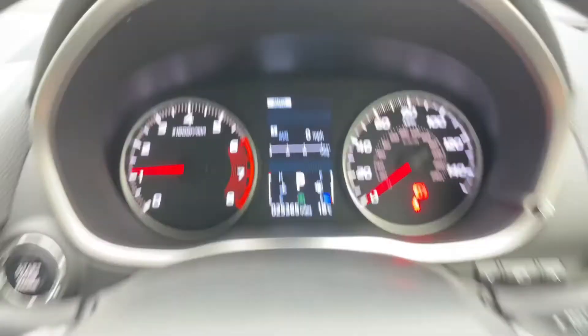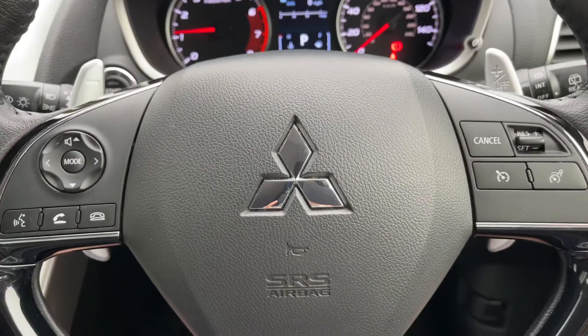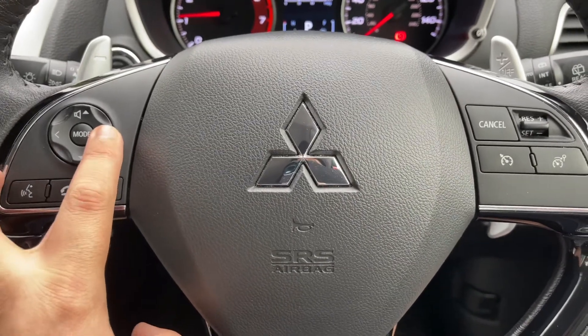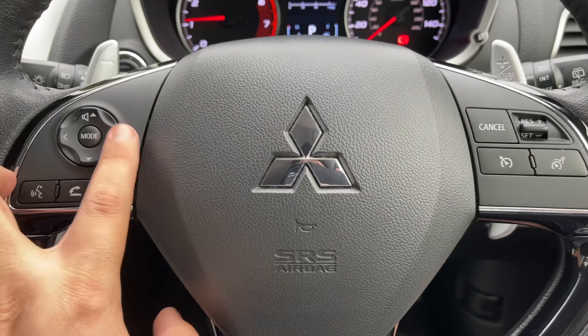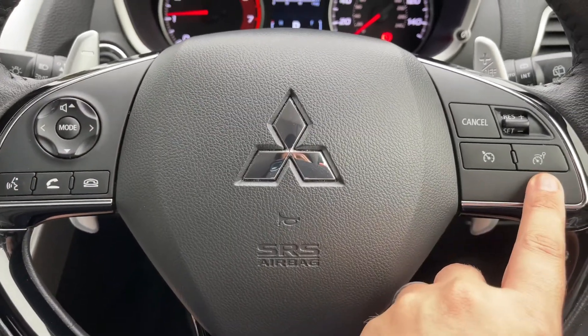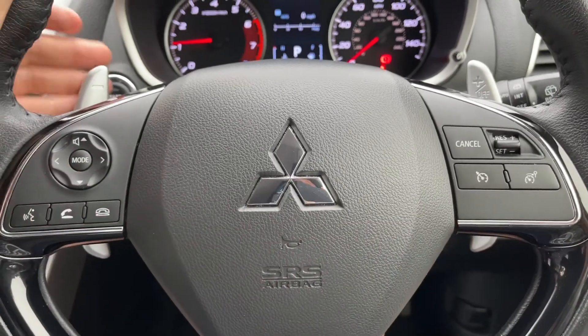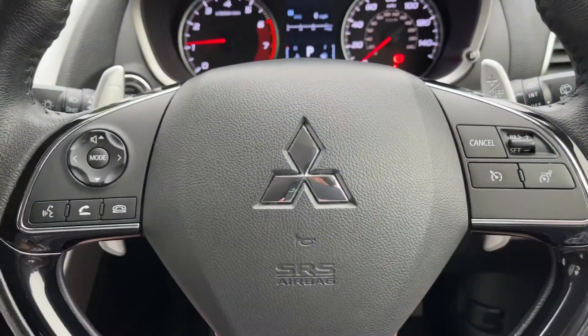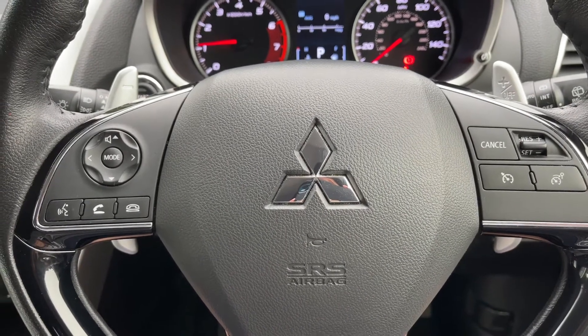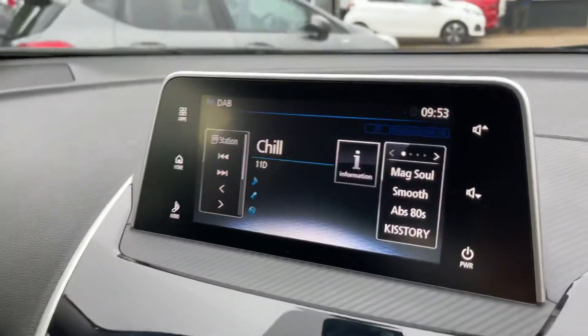We have the trip computer above that section. On the steering wheel, the left hand side has stereo and phone controls with buttons for changing tracks and adjusting the volume. On the right hand side we have cruise control and speed limiter. Just behind the steering wheel, the minus and plus paddles allow you to change gear manually on this automatic gearbox should you wish to.